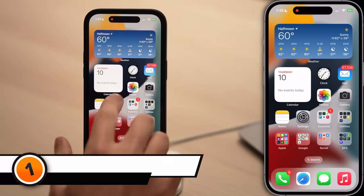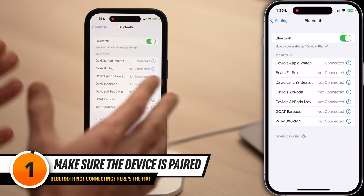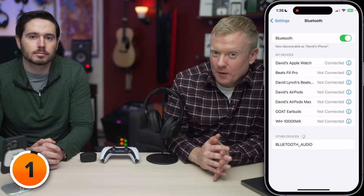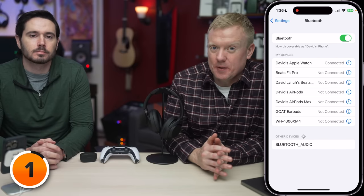Before deciding something's wrong, open up the Settings app, tap on Bluetooth, and look for the device underneath My Devices. If it doesn't show up, it's never been paired correctly to your iPhone. You might need to put the device in pairing mode.